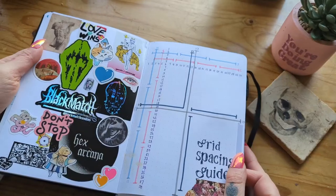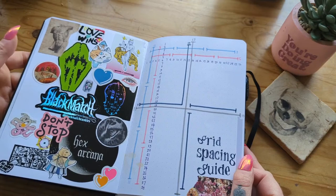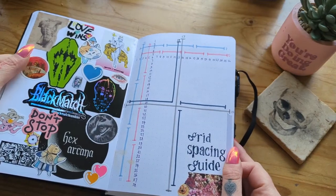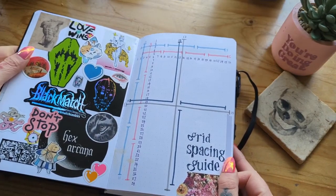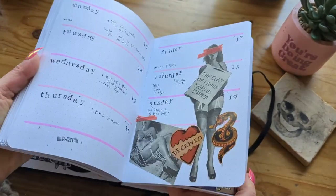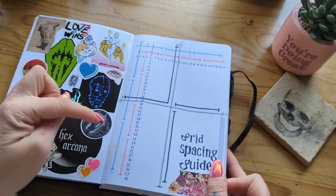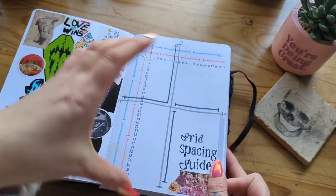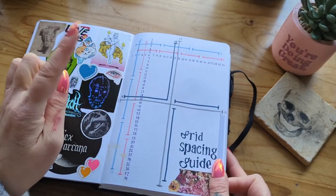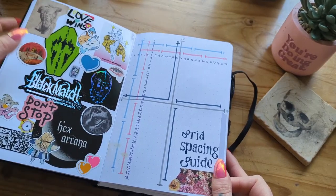On the first page we have stickers — these are either from online orders or art subscription boxes, just anything I come across. And then the grid spacing guide, which is pretty handy for when you're setting up your weekly spreads — it's like a cheat sheet on what fits onto the page depending on how you want to break up your sections. Amanda Rach Lee actually has a really great video explaining this and I will link that down below.